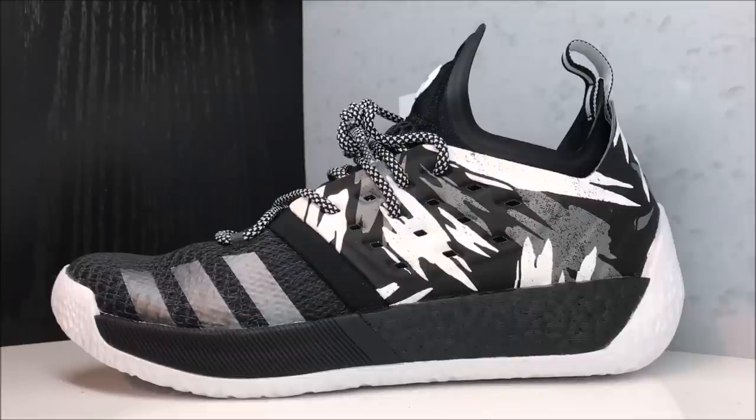These shoes are out now and will be linked in the description box below. I think they're sweet — something for on the court and definitely off the court too. If you disagree, let me know in the comment box below. I personally can't see how you can't wear these casually. The cut is kind of similar to the NMDs or the Ultra Boost if you really look at it.